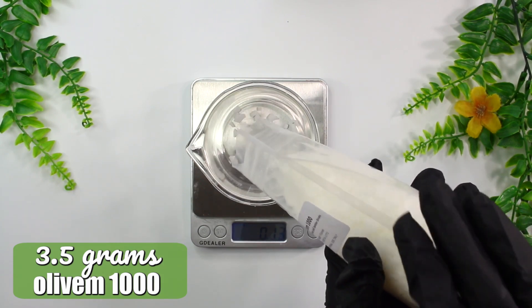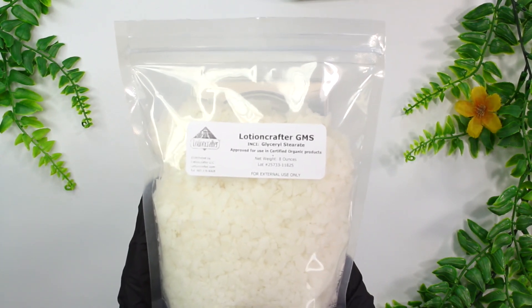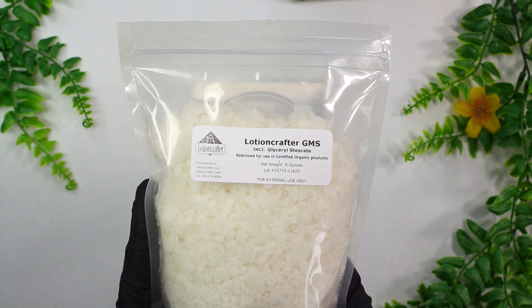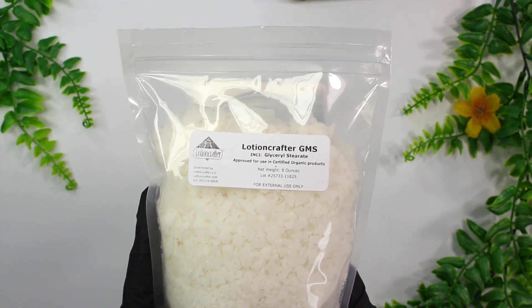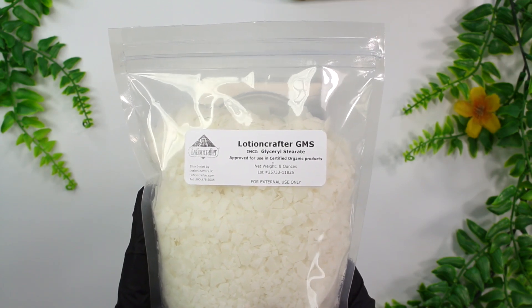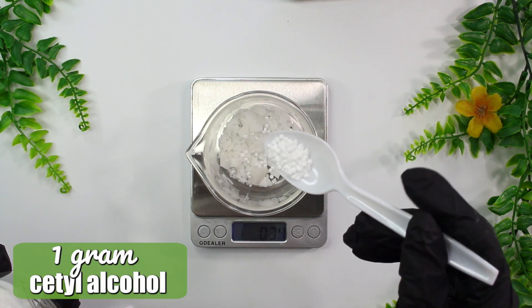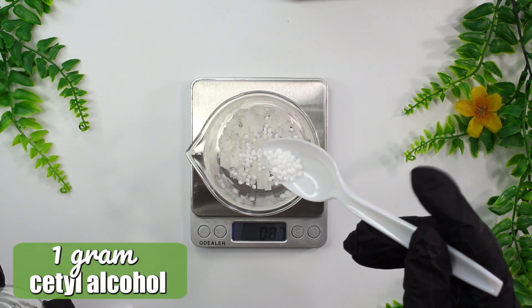We're going to be adding in 3.5 grams of the Olivem 1000. Then I'm going to be adding in some glycerol stearate — this is also an EcoCert emulsifier and I'm using it as a co-emulsifier to help stabilize the Olivem 1000, since as I mentioned it's not the most stable emulsifier. I'll be adding in 1 gram of the glycerol stearate. Then I'm going to be adding in 1 gram of cetyl alcohol as an emollient and to help thicken the cream.